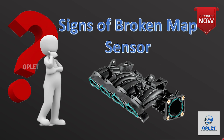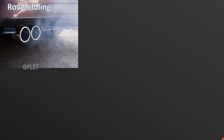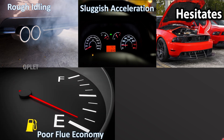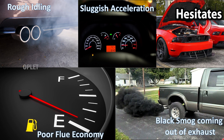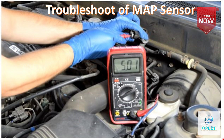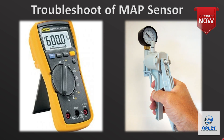Now let's understand the signs of a broken MAP sensor. A faulty MAP sensor will usually trigger a check engine warning light. Other signs of a bad MAP sensor include rough idling, sluggish acceleration or hesitation, poor fuel economy, or black smoke coming out of the exhaust. To overcome these problems, troubleshooting of the MAP sensor can be done using a simple method with the help of a digital multimeter and a handheld vacuum pump.